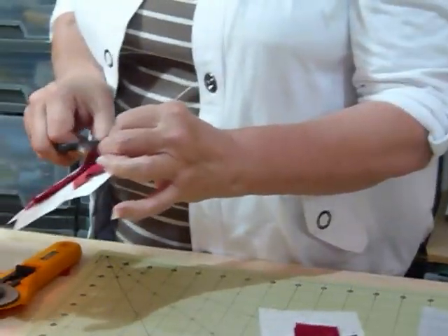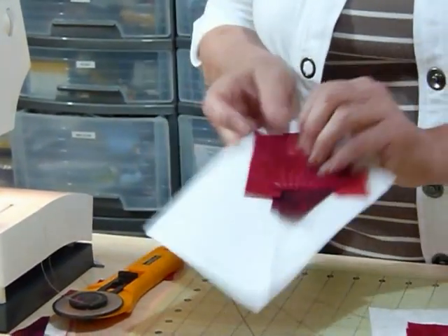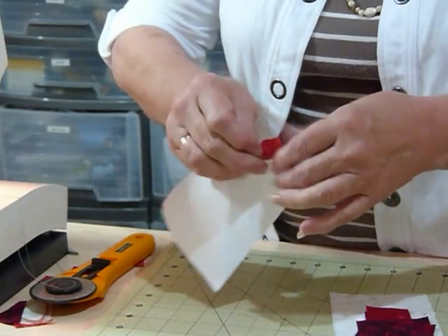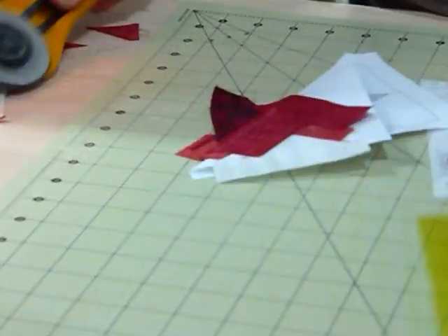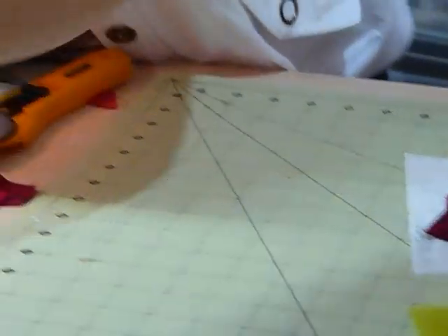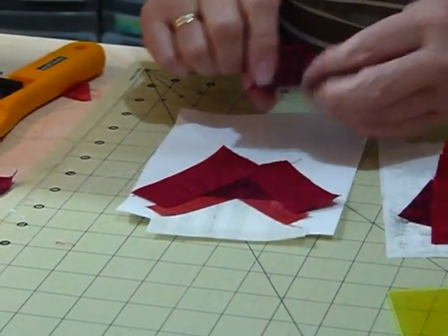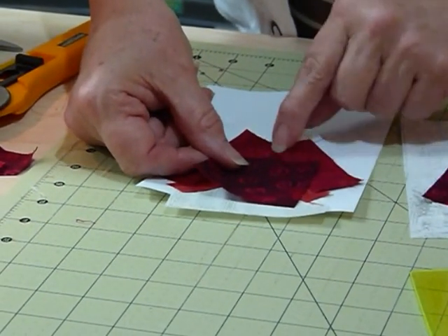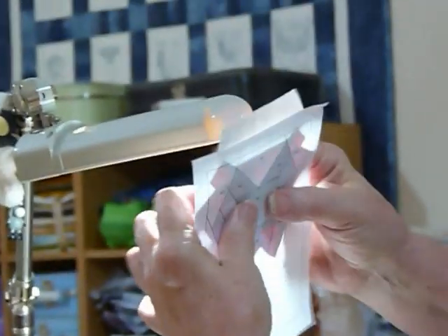Foundation piecing is such a good idea when you're after specific odd-angle shapes, because it's much easier to get those accurate by sewing them onto a foundation than just by joining everything. We're going to trim this seam bit now. You can see I'm not really wasting a lot — the little bits coming off are not huge, because I've cut my strips into little pieces before I start. Now we're ready to do another triangle. I can get a rough idea where I'm going to put it — a quarter of an inch beyond that point — then take it to the light and just double check that I've got it about right.